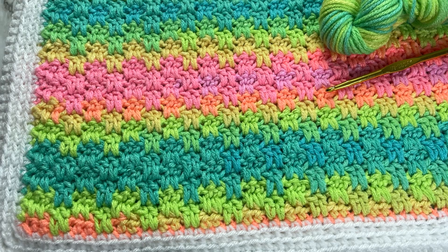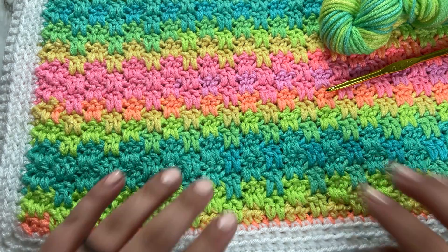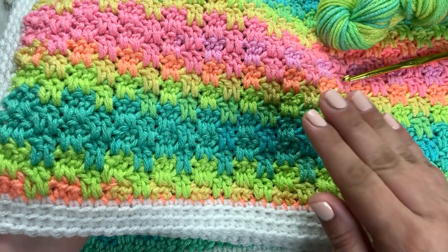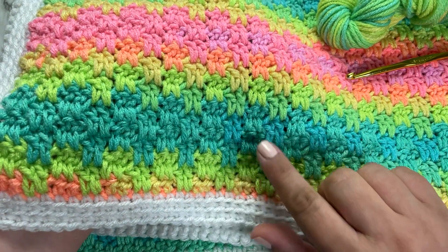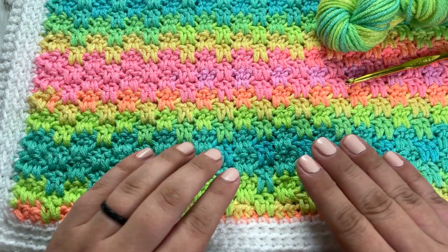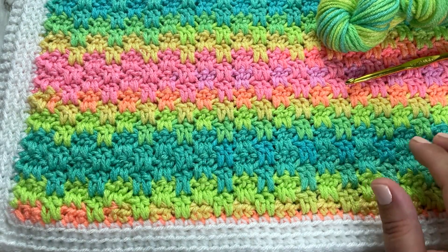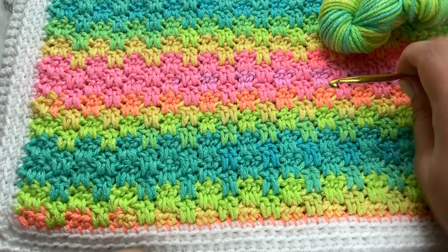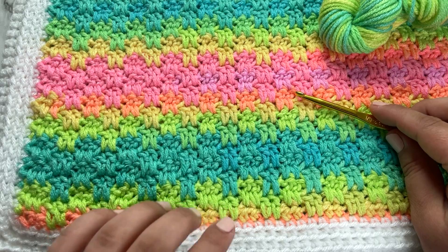Hi, I'm Erica from 5littlemonsters.com and today I'm going to show you how to make this crochet stitch. It is called the block or bloque stitch — I'm not exactly sure how you say it. I've seen it pronounced both ways, but it is spelled B-L-O-Q-U-E, not block B-L-O-C-K. That's a different stitch.